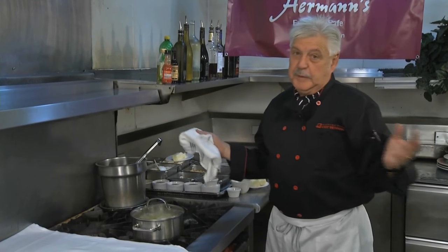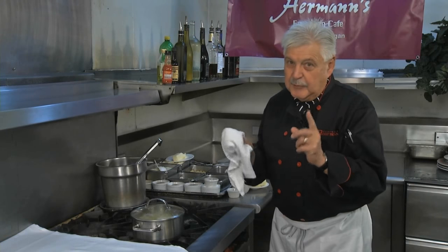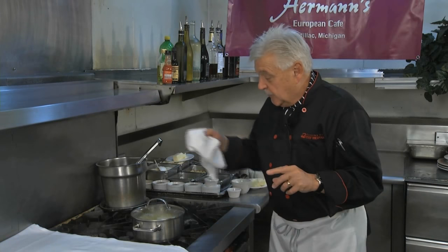Ladies and gentlemen, mashed potatoes — simple, but if you don't follow the right way, they always become kind of gooey and like glue. Well, here is how you do it.